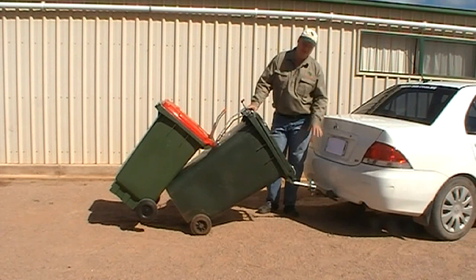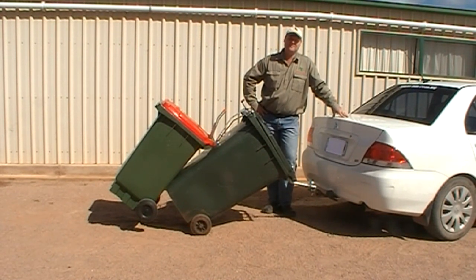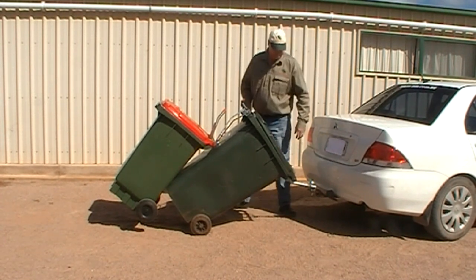Multi-bin tow is a secure connection to your vehicle. You've got your two bins on. We've limited it to 15 kilometres per hour and it's not for public road use. It's all made here in Australia, just as multi-bin is. Let's see how it works.